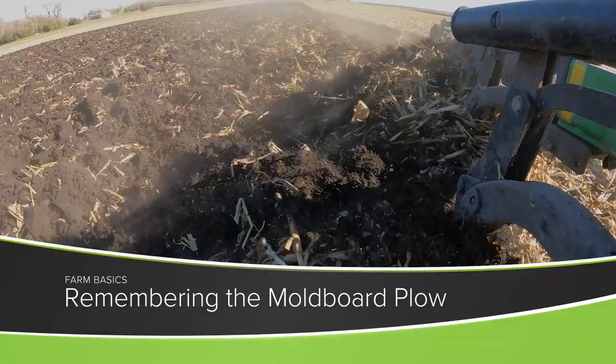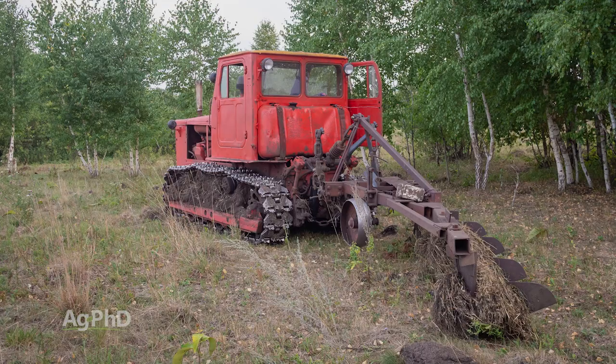Today in our Farm Basics segment we're going to talk about a tool that farmers used to use very often on the farm, even when Darren and I were growing up, but you don't see it around so much anymore. It's the moldboard plow. You might just see it in a tree belt gathering up some rust because it hasn't been used for a number of years, and this is something that's kind of interesting.